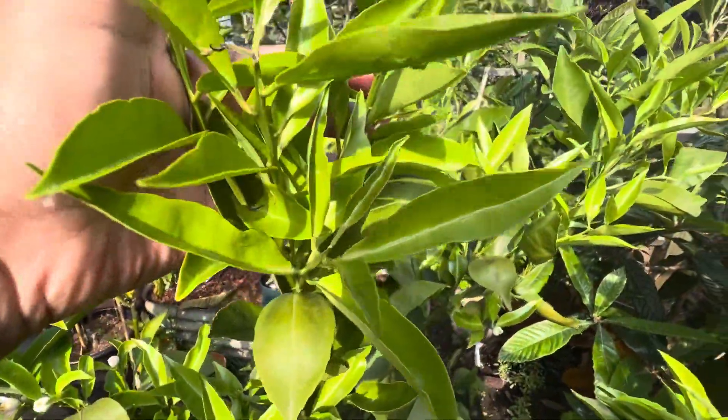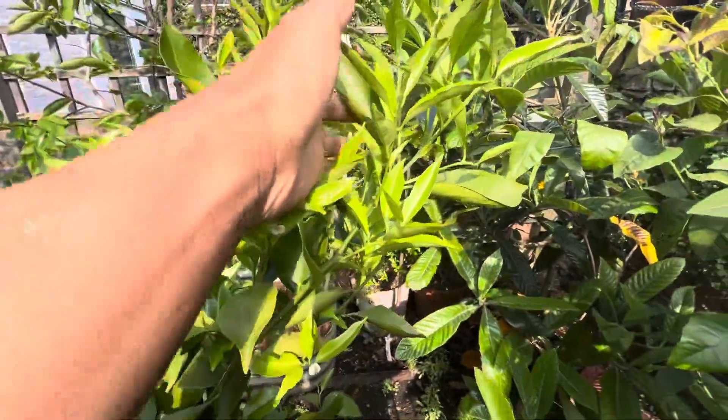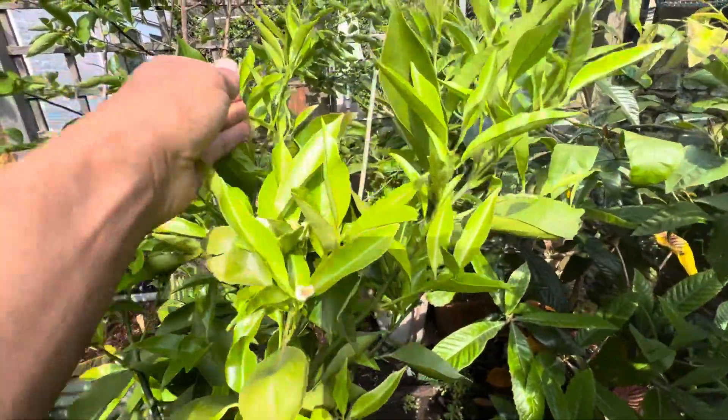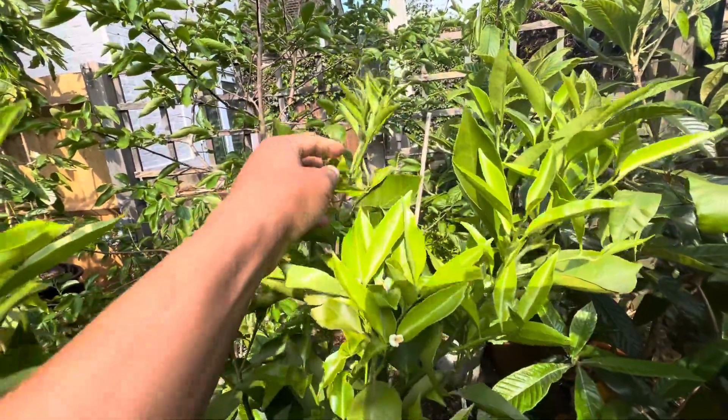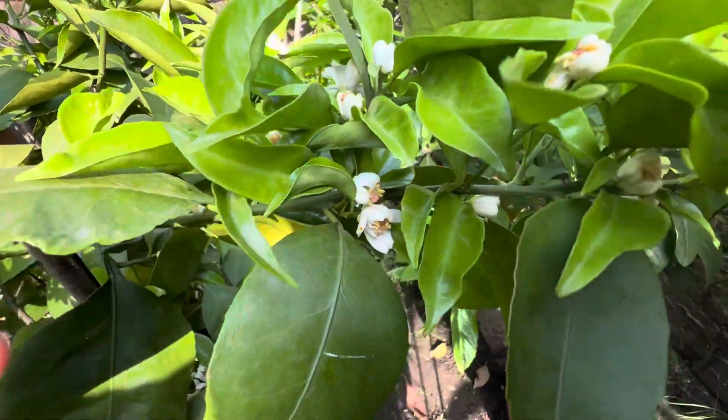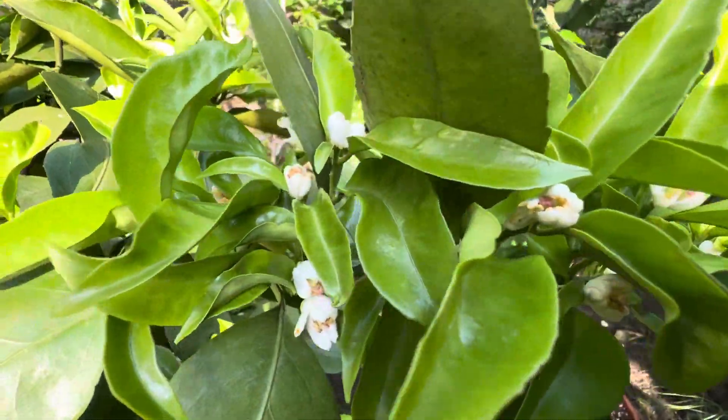It's pushed out all of this new growth this year — all of this is new growth, believe it or not, guys. And it's an extremely prolific bloomer.